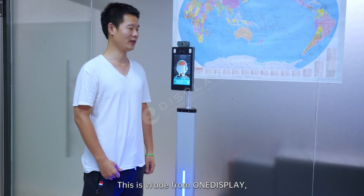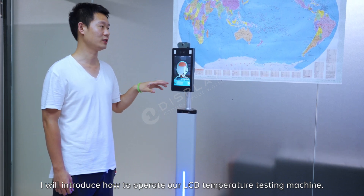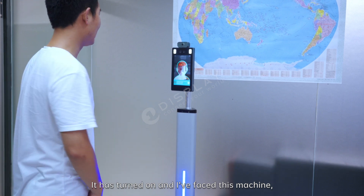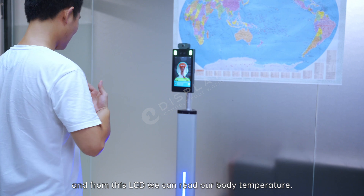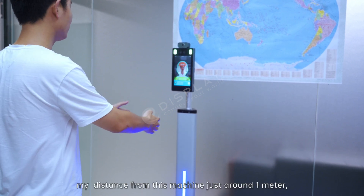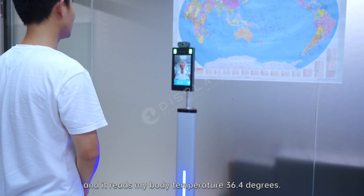This is the way from one display. I will introduce how to operate our LCD temperature testing machine. It has turned on and I will face this machine. This LED can read my body temperature — my distance from this machine is just about 1 meter. Here it reads my temperature: 36.4 degrees.